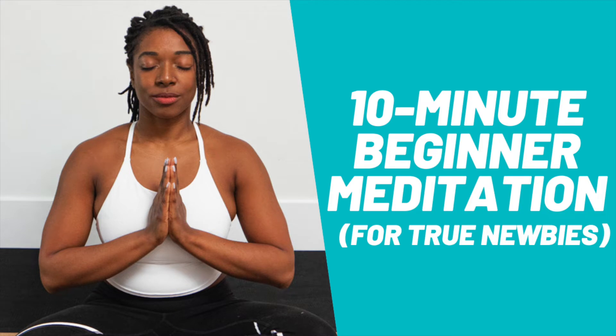Hello and welcome to your beginner meditation practice. My name is Andriana and I'll be your guide today. I invite you to settle yourself into a comfortable seated position. You can sit on the floor, a cushion, or a chair. Gently place your hands on your knees or in your lap, spine extended but not too tight.